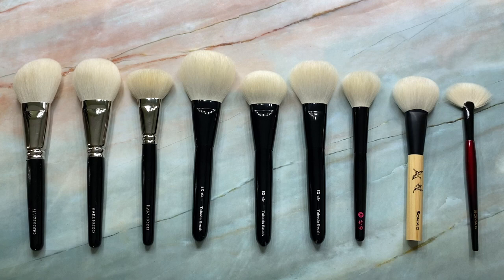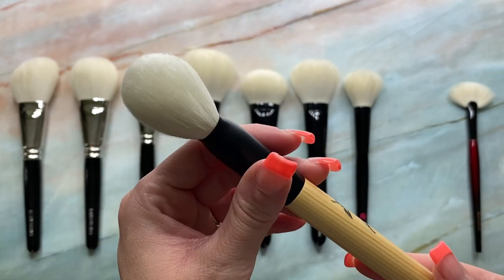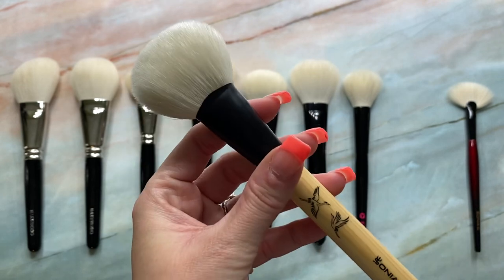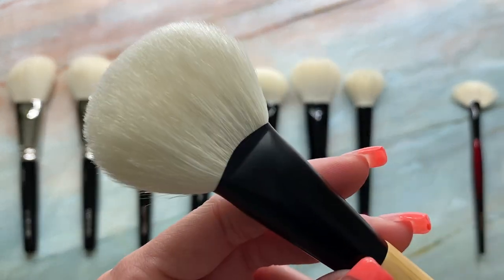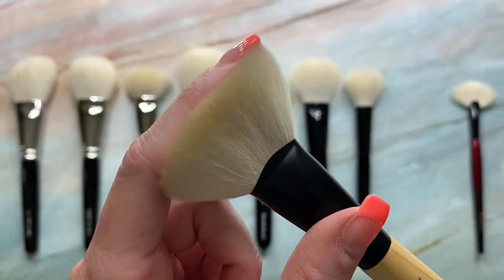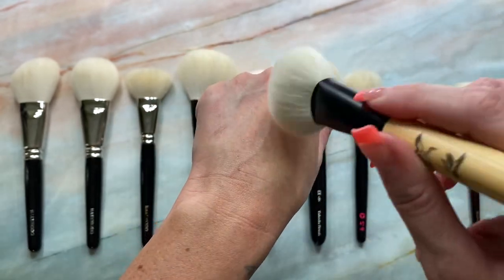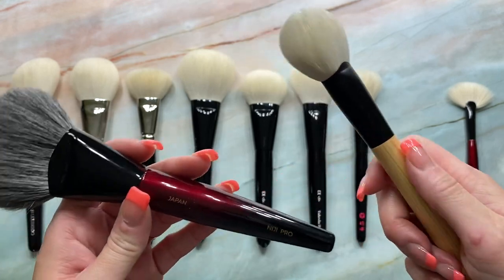And then the next one I have here is the Sonia G Hinoki brush number one. And this is 37 millimeters in length. And these brushes are just so stunning from Sonia. To be quite honest, I am shocked these are still available on Beautylish. These were limited edition — feels like forever ago. And I'm shocked to see them still available because these hairs are so extremely soft. Like look how shiny they are. Just stunning. And what I love about this one is the size and the density. It's not too big. I'm sure you've all seen this — the Niji Pro.